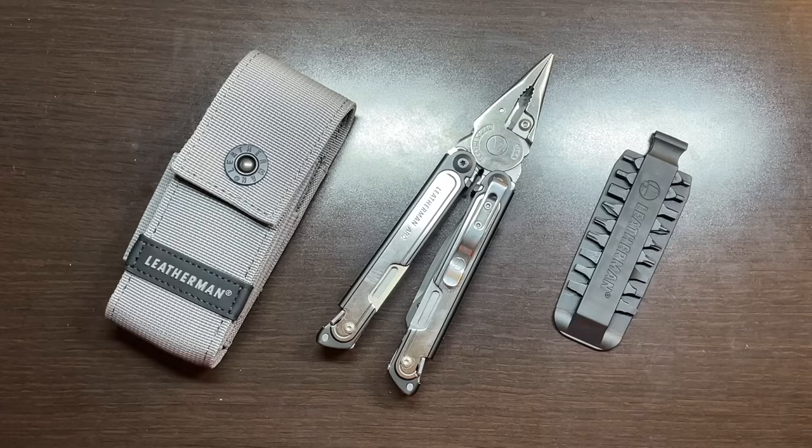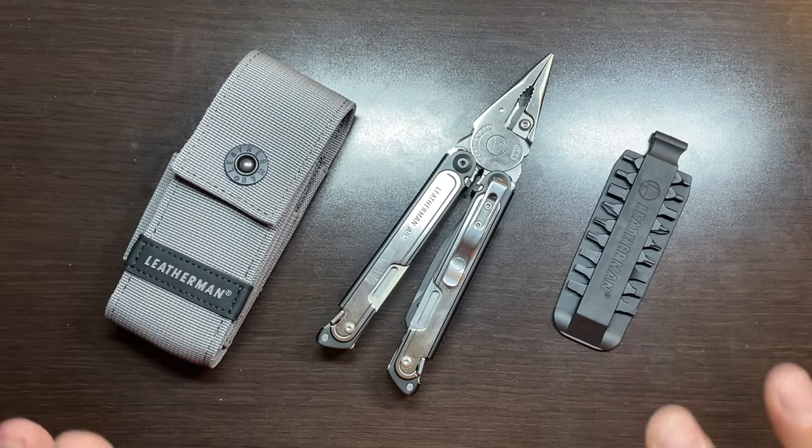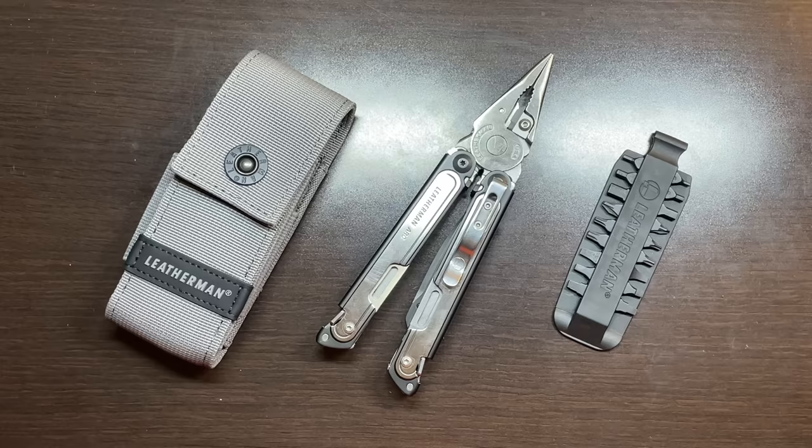Welcome back to the Tool Crib. Today we are going to be talking about the all-new Leatherman Arc, which is built on the Leatherman Free P4 platform, though it is a major upgrade to that particular multi-tool.